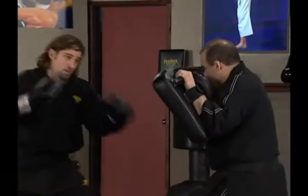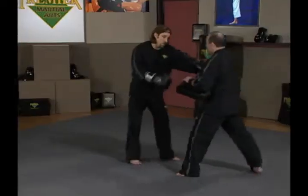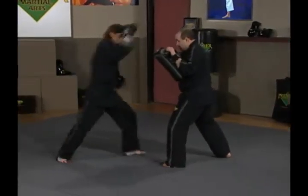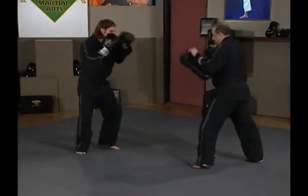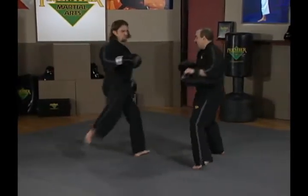Let's look at combination number three. Ernie goes to kick and I cross shield, counter with cross, hook, and strike kick. One more time: Ernie goes to kick, I cross shield, cross, hook, right kick.